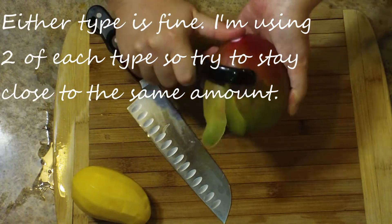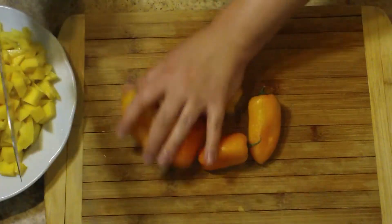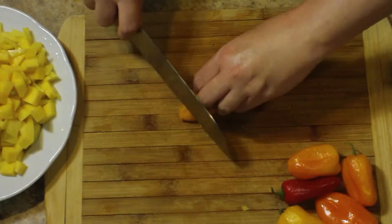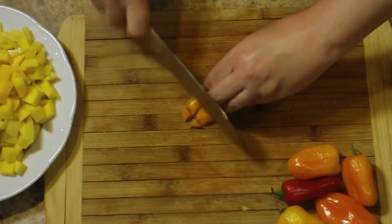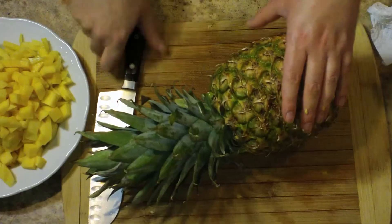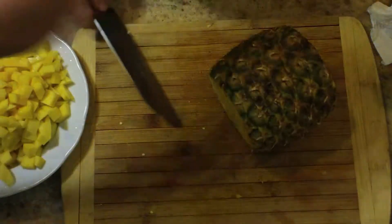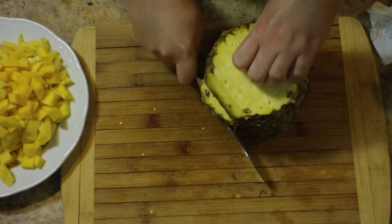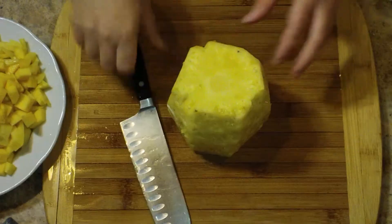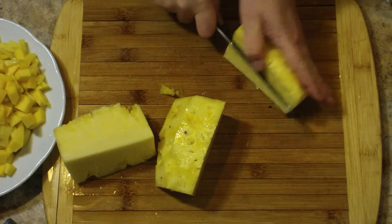Go ahead and peel those and give them a nice little dice, and try to keep your pieces even so that you have a pretty chutney at the end. The next thing I'm going to do is chop up my peppers, and I am using six of the little sweet baby peppers. I'm going to chop up my pineapple next, and if you're not sure how to go about chopping up a pineapple, you can go over to my how-to-chop-a-pineapple video, and I will show you how to do it properly. It's really not that hard once you see it done.